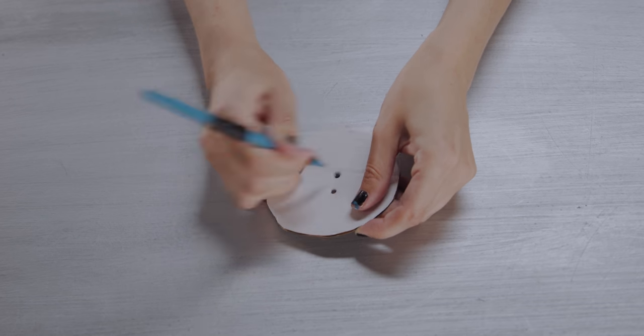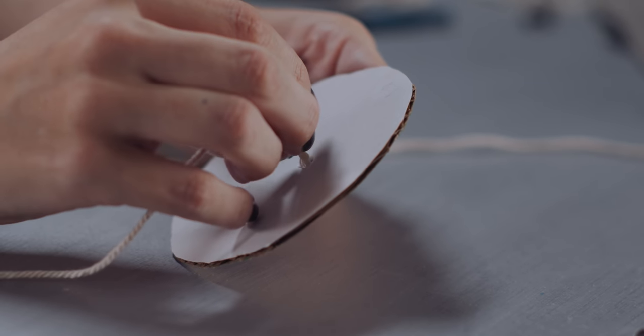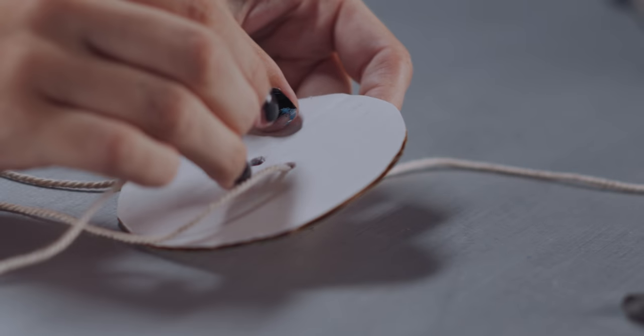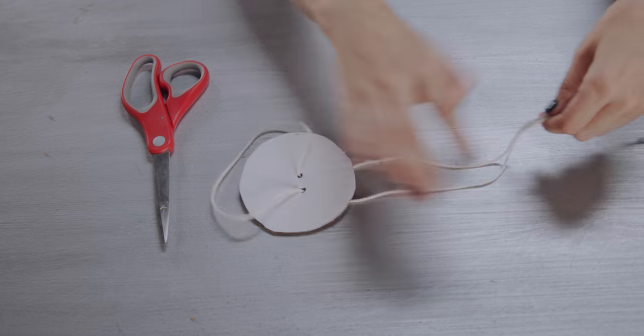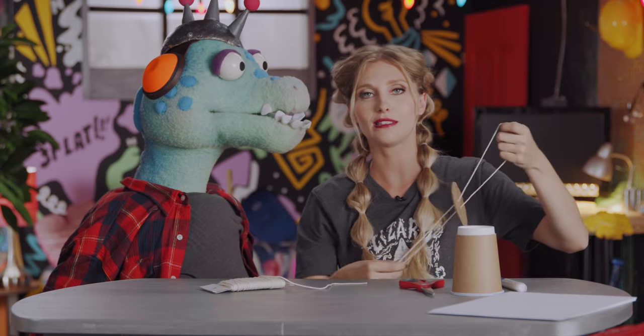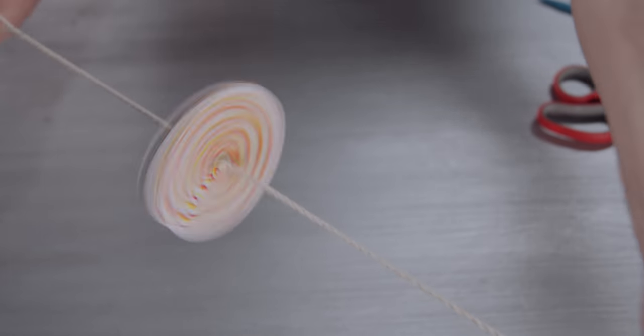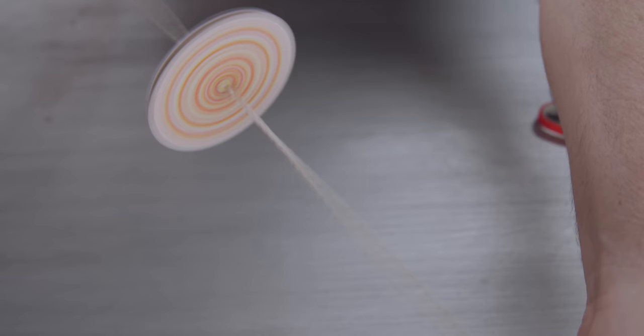Next, take some string, then slide it through the hole just like this. Then basically tie the string together. Now if you want, you could decorate this to look really fancy. This is where it's magic — it spins really cool. You wind her up, then you pull and release, then you pull and release.